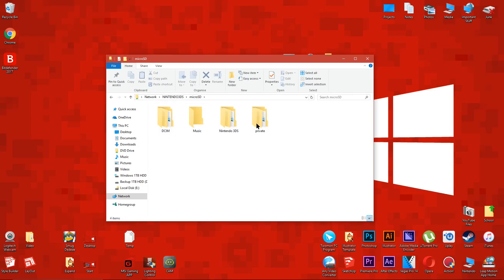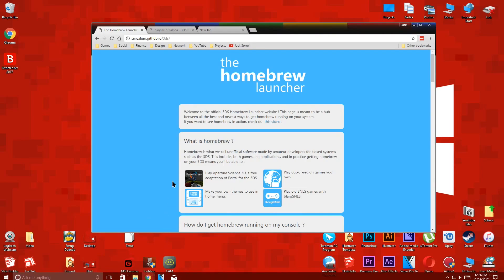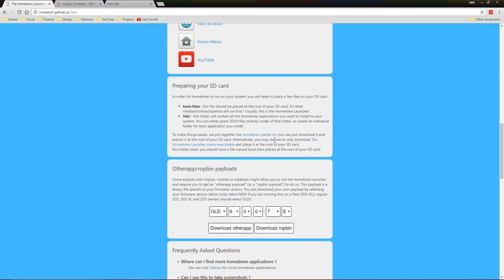Now that you're connected to your 3DS's Micro SD card over your network, click the link below named Homebrew Files. When the page loads, scroll down and download the Homebrew Starter Kit, then save it to your desktop.